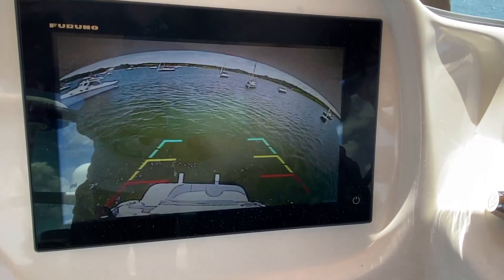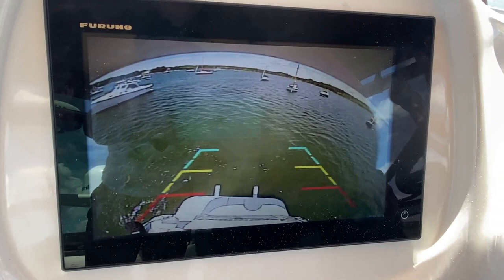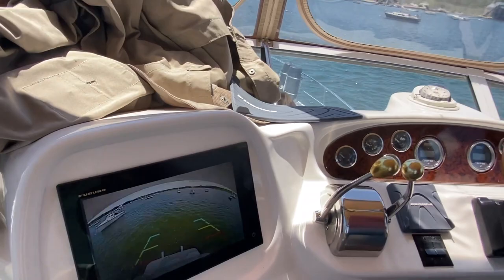That was a fairly inexpensive project. Feeding that line through along there was a little bit of a challenge. What I used was a multi-part, nine-foot fish tape — not a fishing rod for fish, but the kind you use to fish electrical wires through. You can keep adding extensions and it has a hook on one end. I'll put a link in the comments below to where I got that on Amazon, and also to the camera. It was about eighteen dollars, maybe a little more, and I painted it white so it blends in.